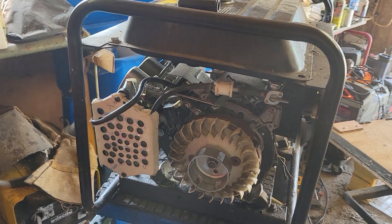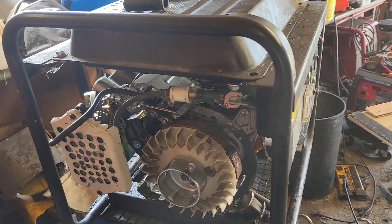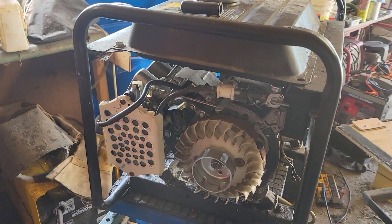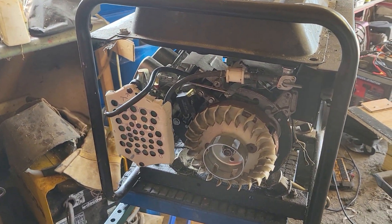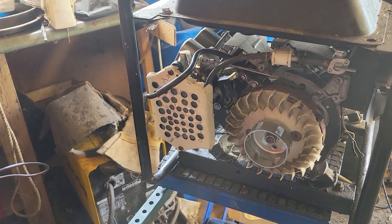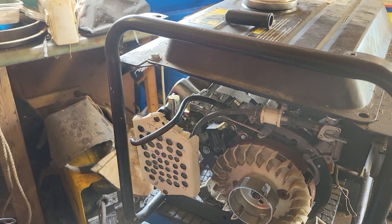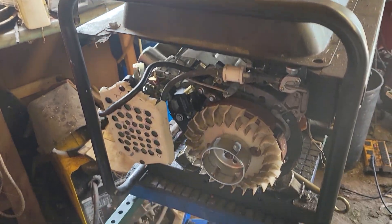So it's been sitting because it's not a common unit. You can get a coil for it at a ridiculous price of probably $70 Canadian, so I left it. Today I decided let's get this thing out of the way, store it away, forget about it — but I decided to test it first.